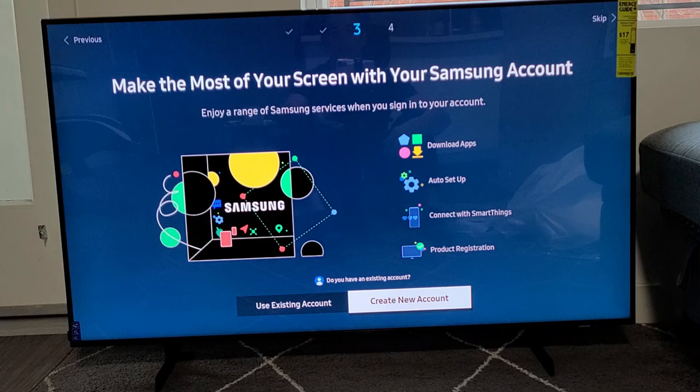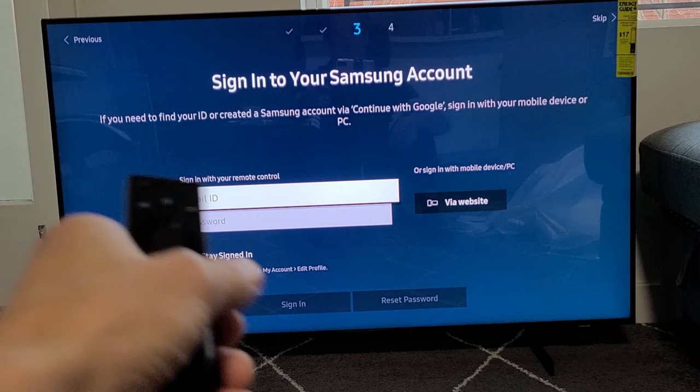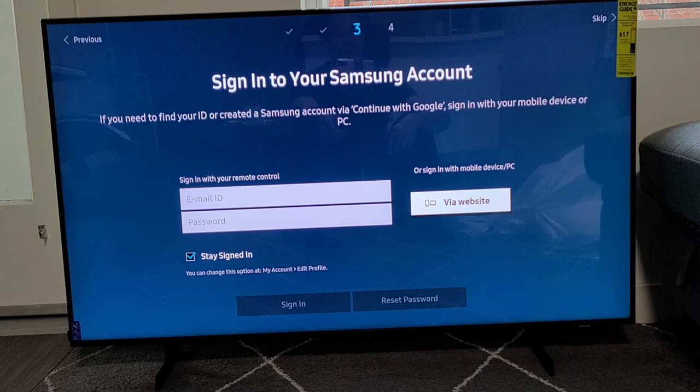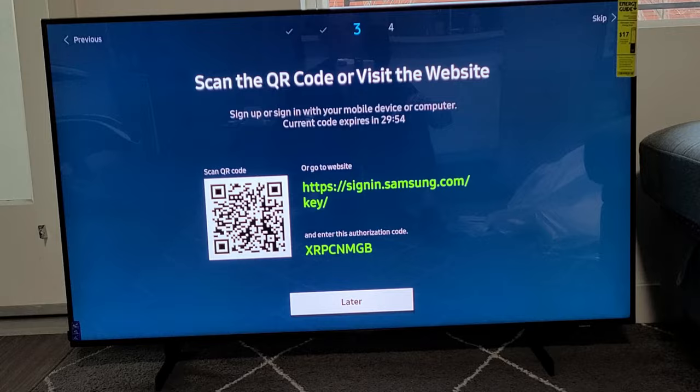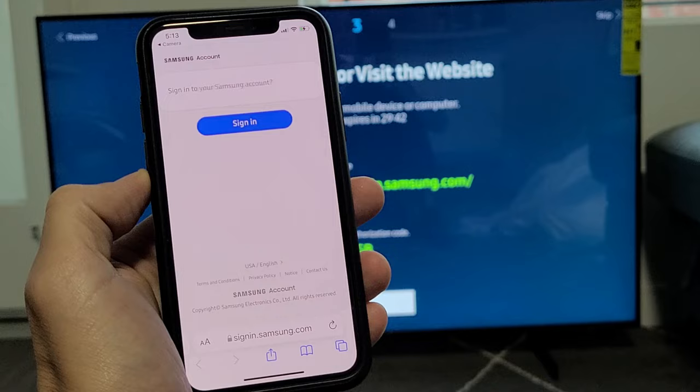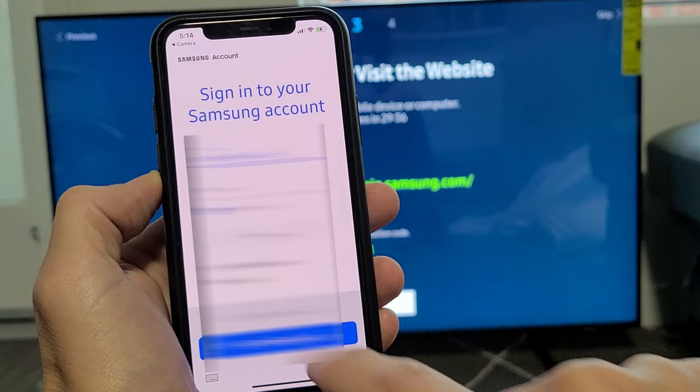I'm going to click OK. Now it's asking me for my email and password, which I don't remember. So I can sign in with my mobile device or PC via website — I'm going to click OK and use my phone. I'll use the QR code since I already have my password saved on my phone. Going to Samsung.com and signing in. It says signed in, and now automatically the TV will continue.